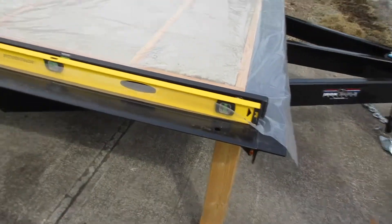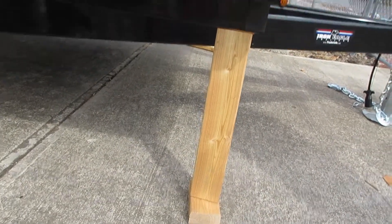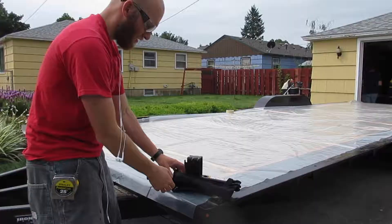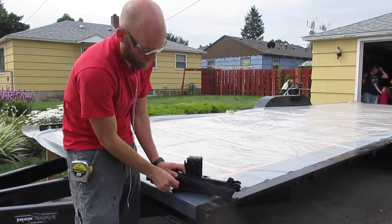Now we are going to level out our trailer. We found the highest point, which is this corner right here, put a block underneath it to hold it up, and then we'll start leveling everything else — the other four corners of the trailer — so that it's all level and flat and we can start building and framing from there.